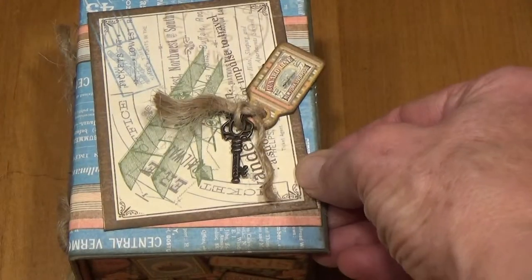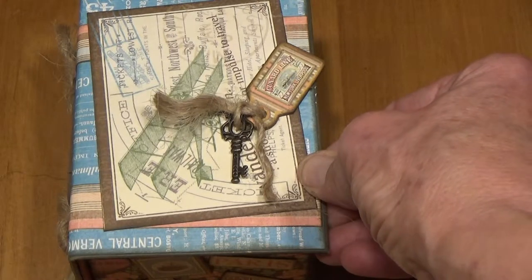And then this little mini tag album fits back in the box. A lot of fun. Hope you have a great day.